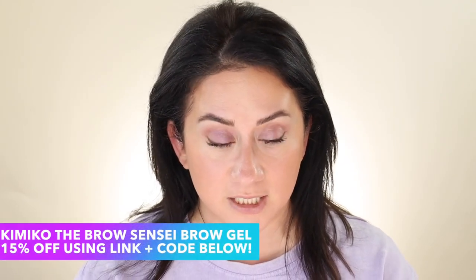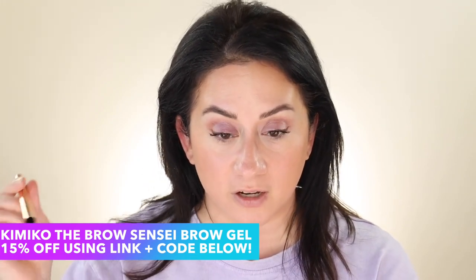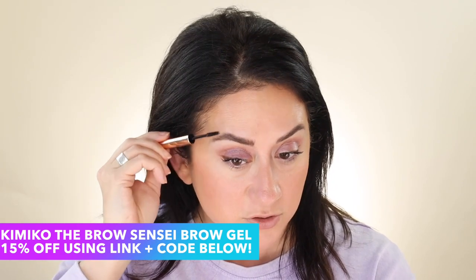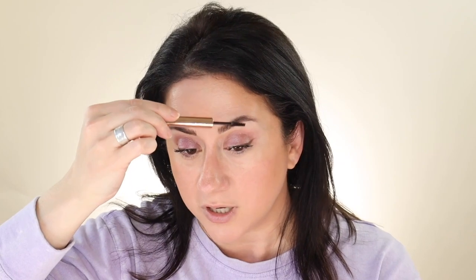Something fun is from Kimiko — this is called the Brow Sensei. They generously gifted this. They sent a brow pencil and I was under no obligation to feature it, but I've been trying different things to hold the brows in place and I'm liking this. I have to get into a full test — I just started today. I also have one from Eco Brow, so I'll test them against each other. You guys know I like to battle stuff. So far so good — pretty decent. More to come on that.